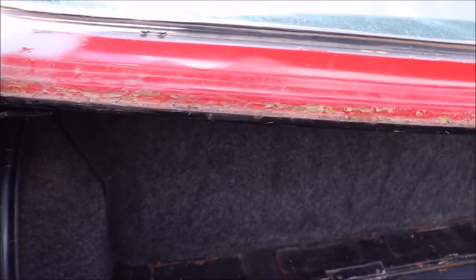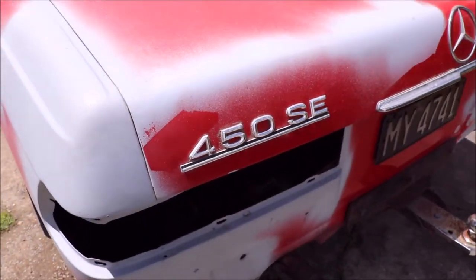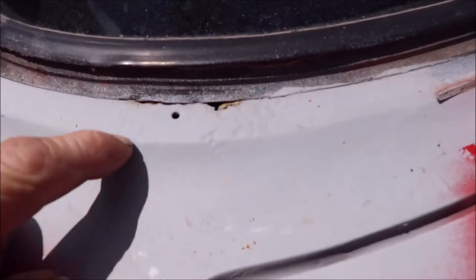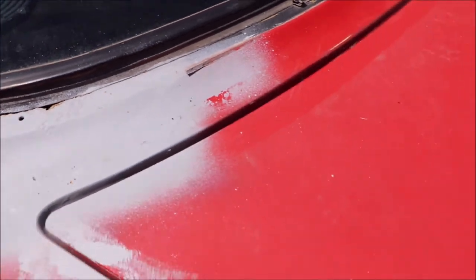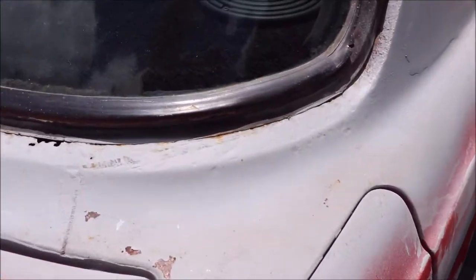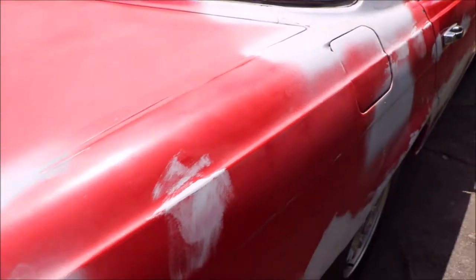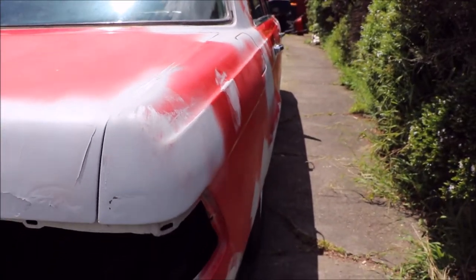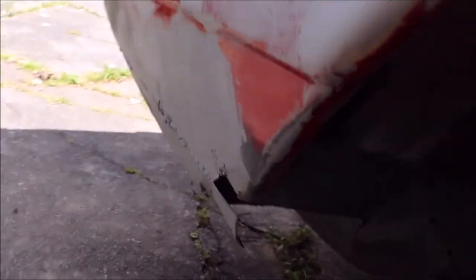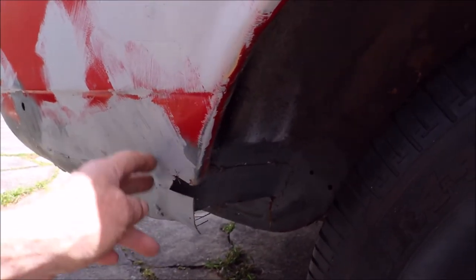There are a couple of holes either side of the back window, but they're not bogged up. I'll take a photo before putting some primer on it so you'll be able to see what it looks like underneath. I don't know — this side's straight. The rust repair I mentioned — here's what's down there, somebody's done it and it's all steel. It's the beginnings of a repair.